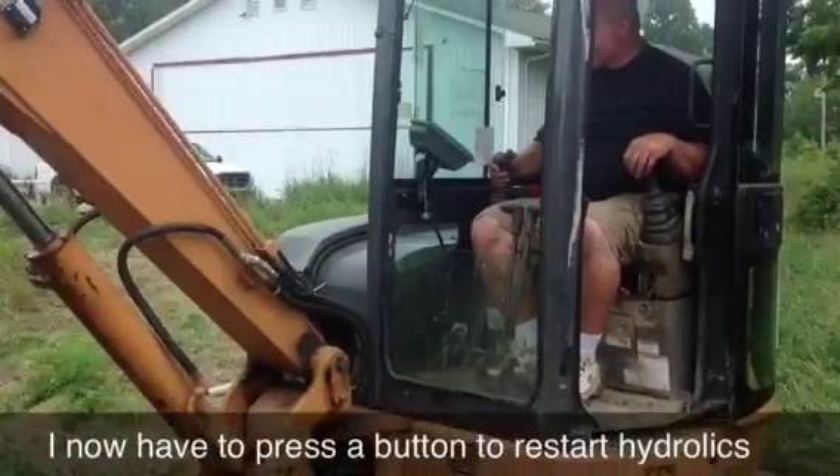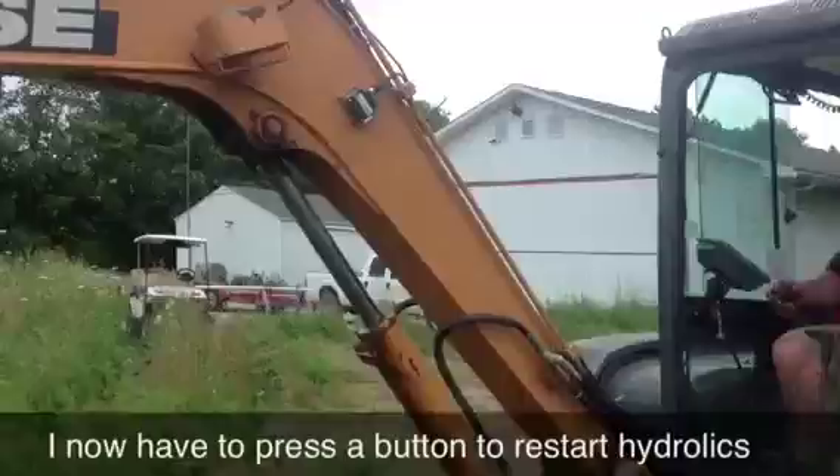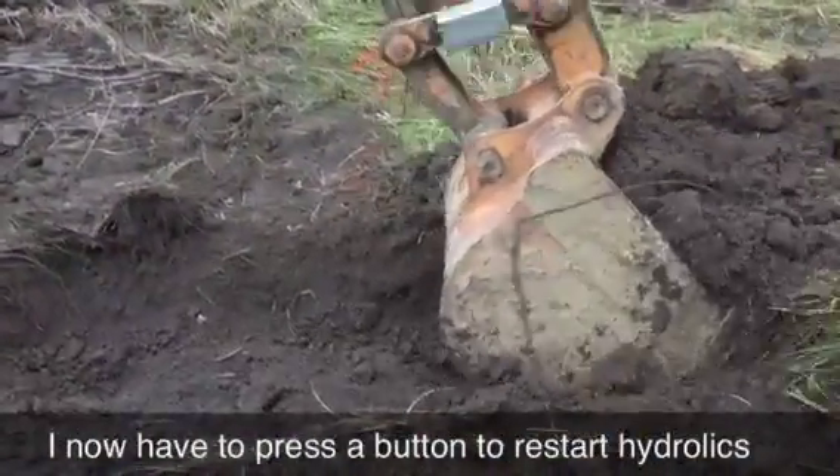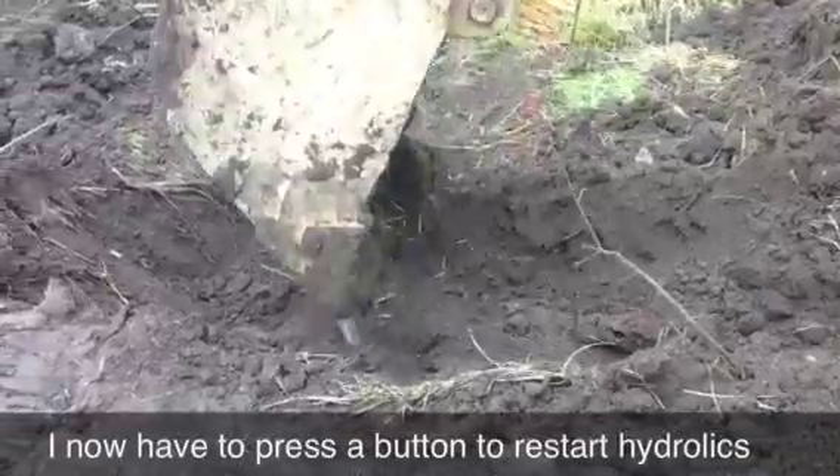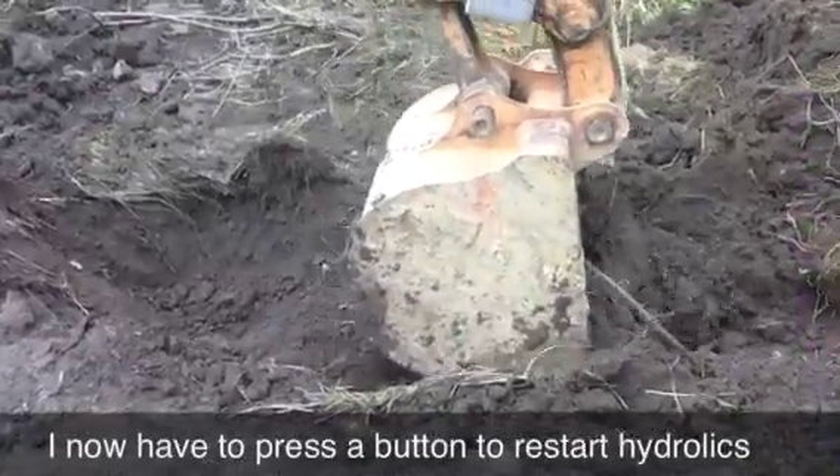So my stop dig will not work now for 60 seconds. I can still dig, still do everything. I can see my bucket going over the pipe. But if I hit it or almost hit it — if I had it set for an inch away — it's not going to stop.